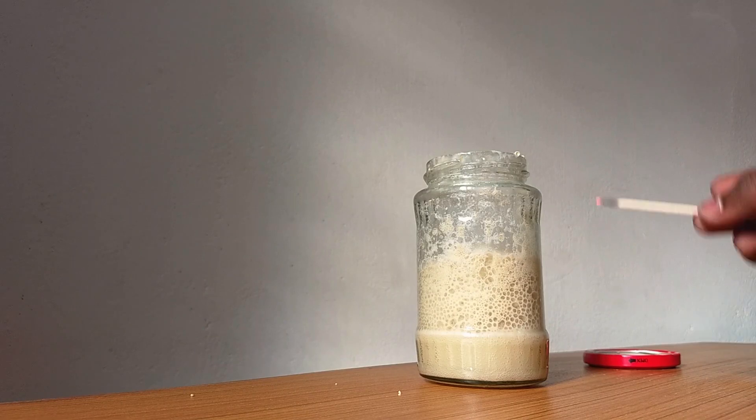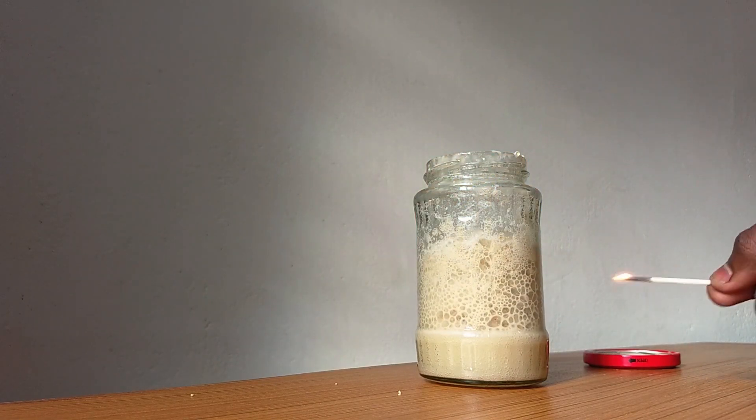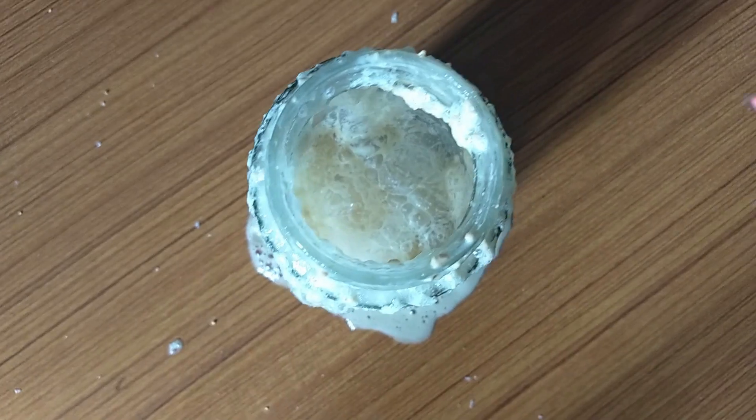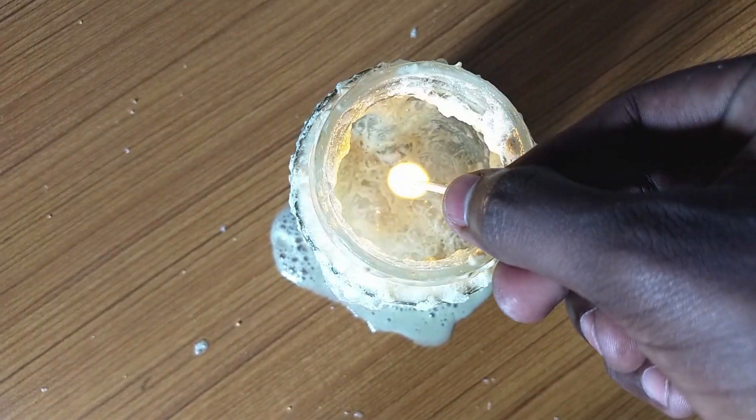If you're thinking about this, there are three things: oxygen, fuel, and heat. This is not a fuel or heat — it's oxygen. Hydrogen peroxide and yeast mix to produce oxygen.